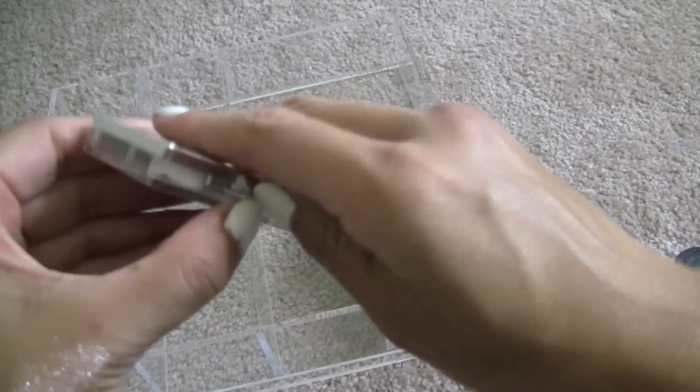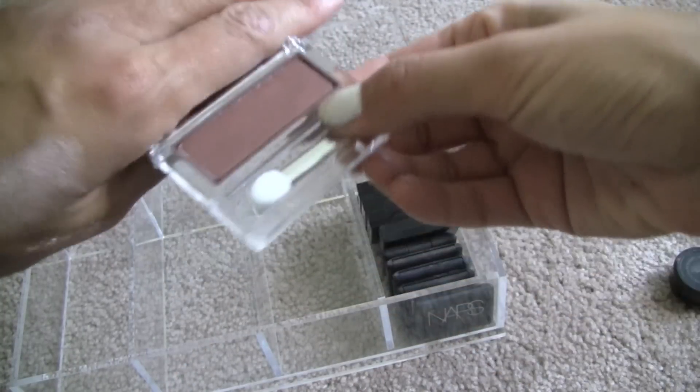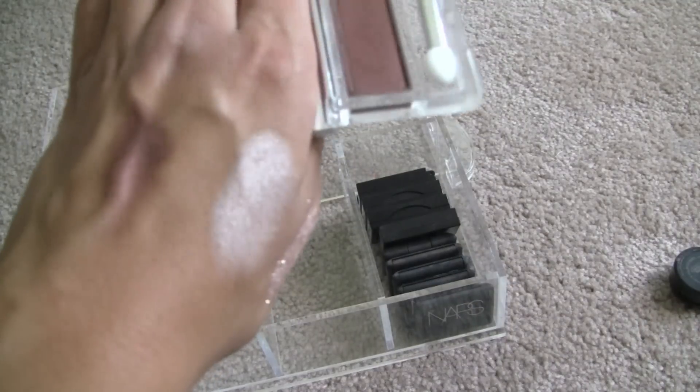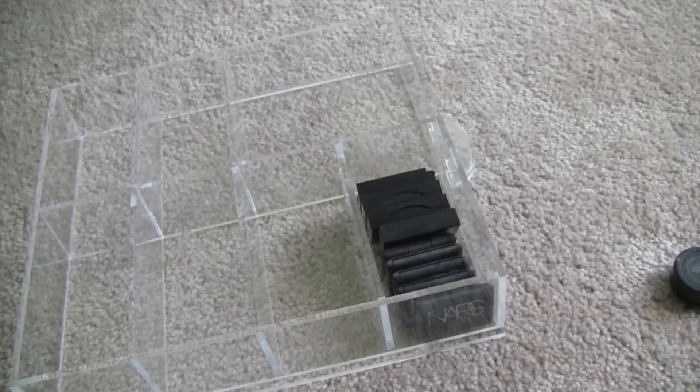Working from the back — this is Clinique Black Honey. I honestly did not even know I owned this shadow. It is so pretty, though — I will definitely be wearing this a ton this fall. That is so pretty! When did I even get this?